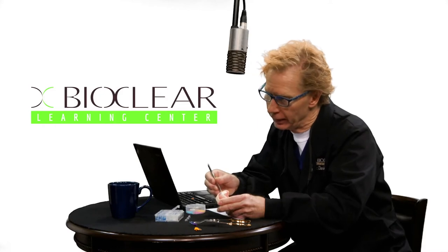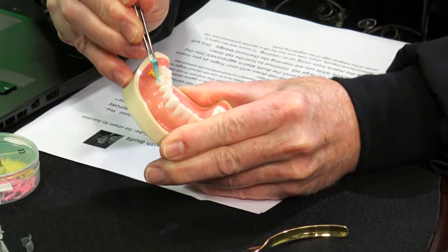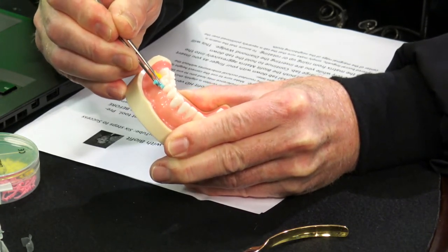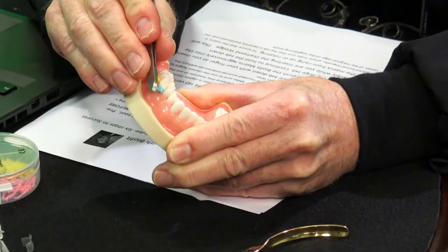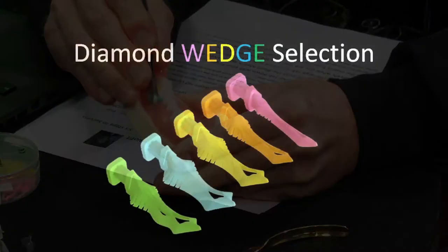We're going to go ahead and insert the appropriate diamond wedge at about a 45 degree angle, like a suture needle. Now, it doesn't go through the soft tissue — it obviously goes on top of the soft tissue. You'll notice I'm coming in at a 45 degree under the contact to do the pre-wedge, and then take the other end of the special cotton pliers and push on the wedge to give it one last little oomph.